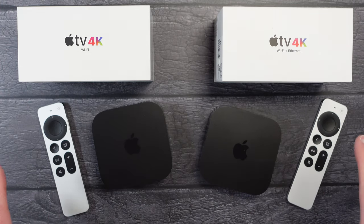The box contents on both are the same — you get a cable to connect this to power, you get a remote control inside the box, and of course you get the Apple TV, and alongside this you get some instructions as well, like a quick start guide.